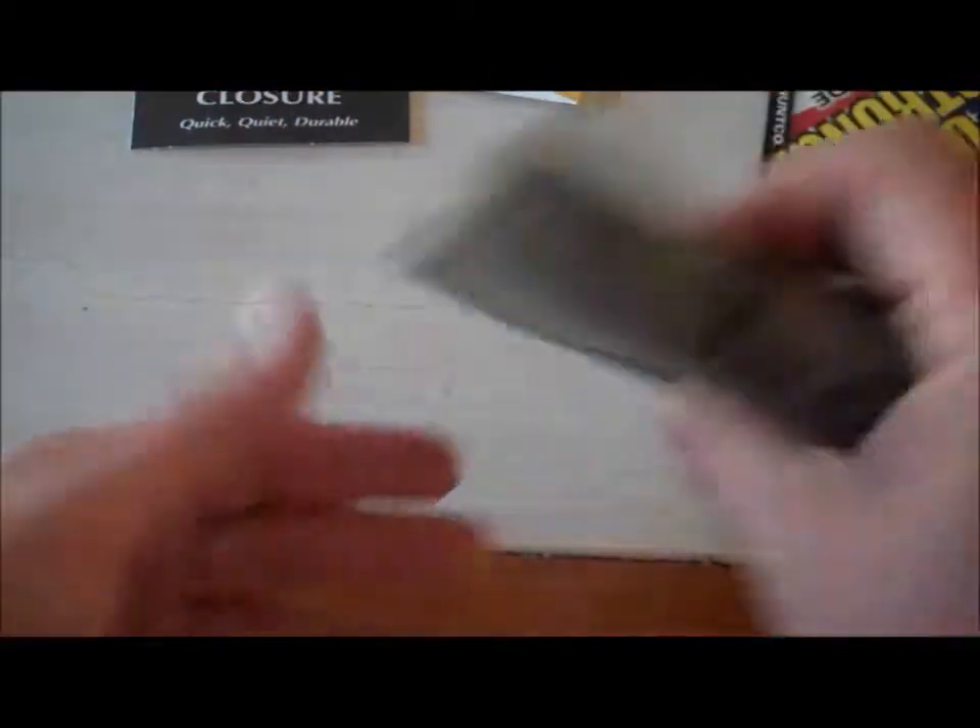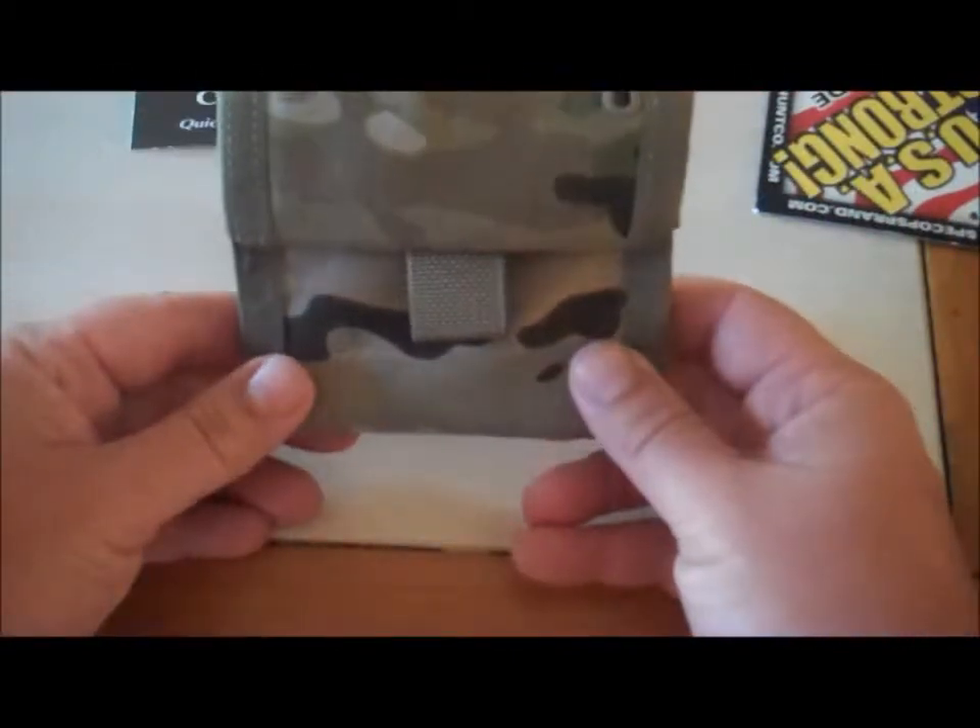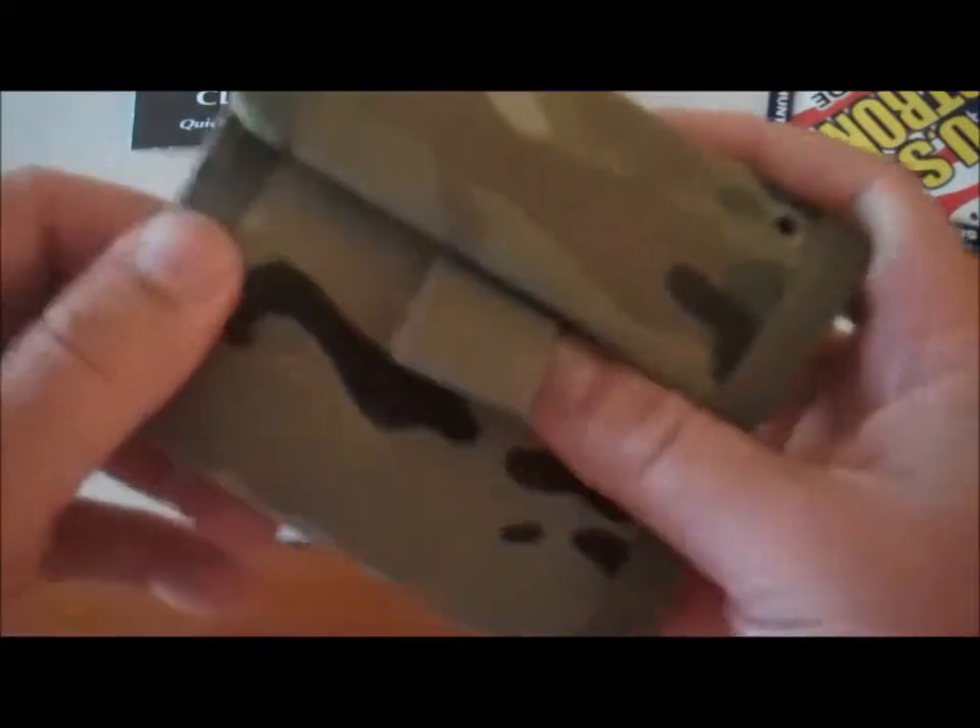Guys, it's pretty cool. Wallet here, multicam, made well.